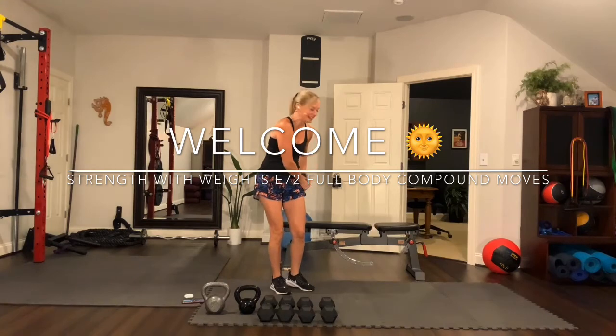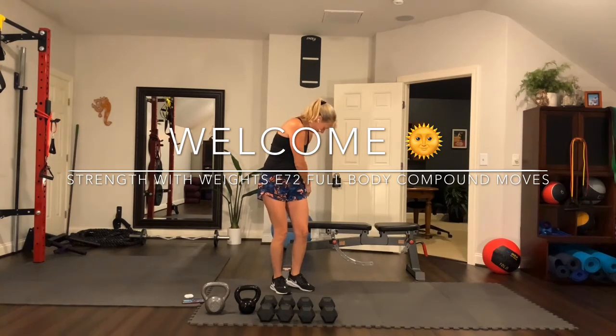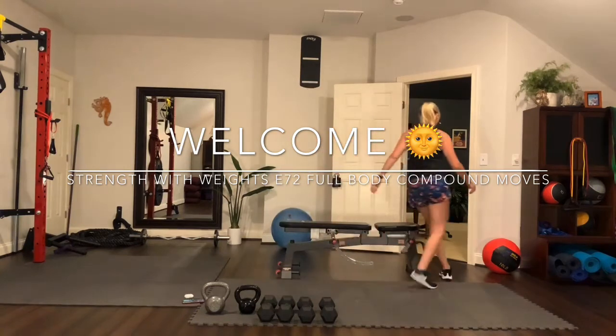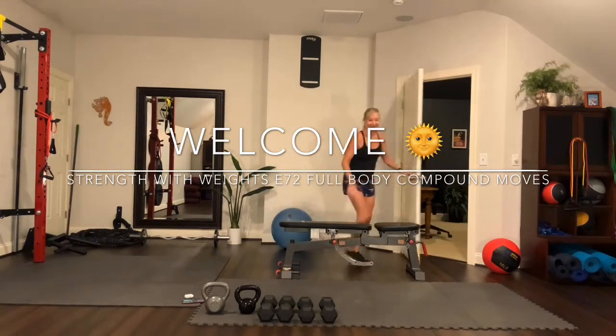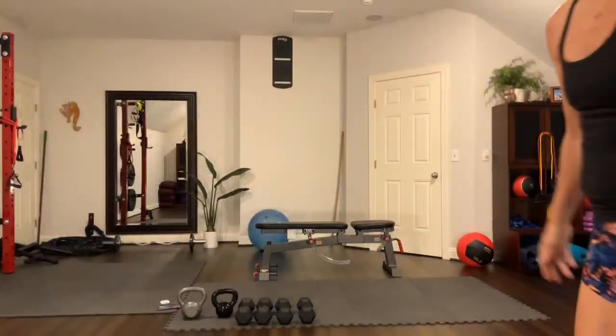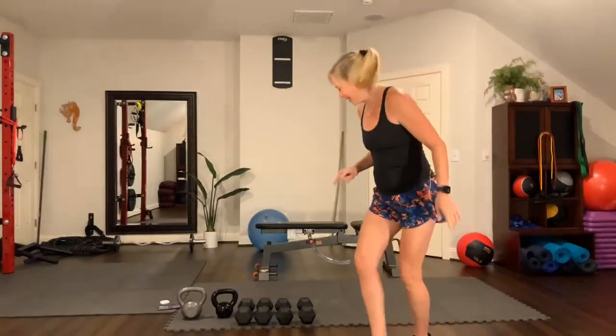Good morning. Come here, Maxwell. No? Okay. See you later. Welcome. Thank you for joining me, I so appreciate it. My name is Kelly and this is Strength With Weights.